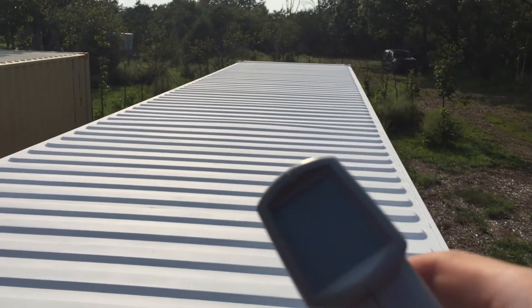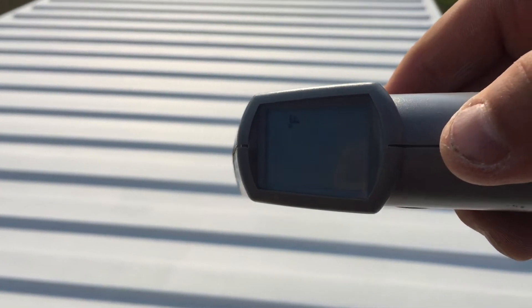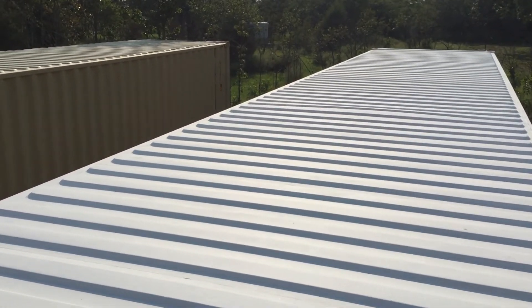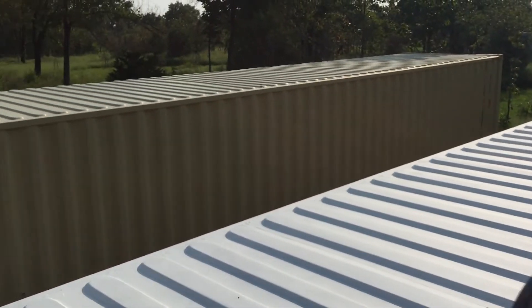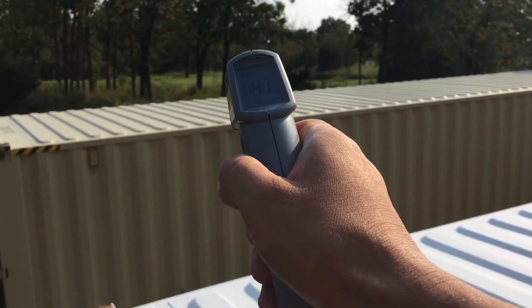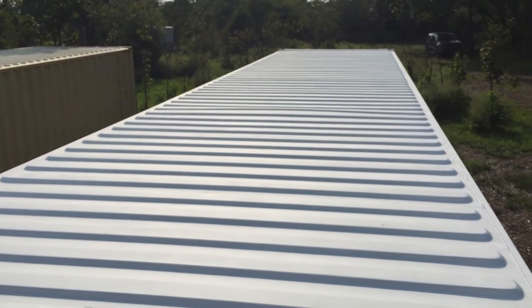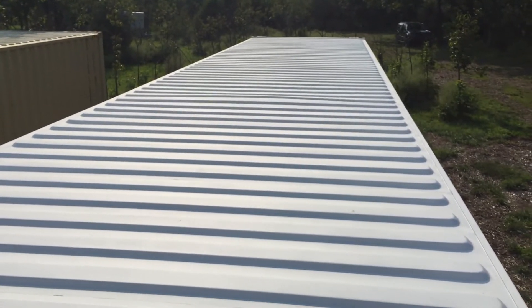Here's that temperature gauge once again — it reads about 93 to 95 degrees on this ceiling, which is the painted one. My other container that wasn't painted reads 97 from the outside. Let's go measure it from underneath to get an apples-to-apples comparison.